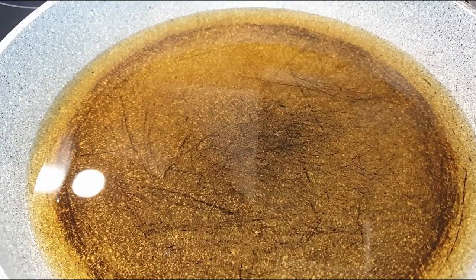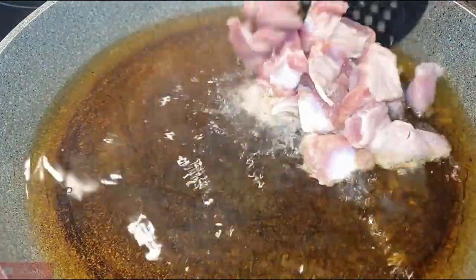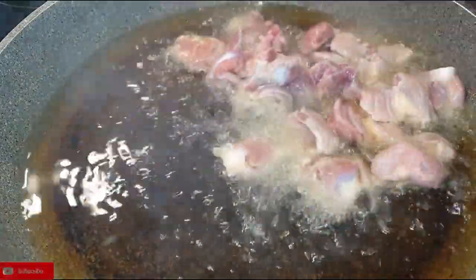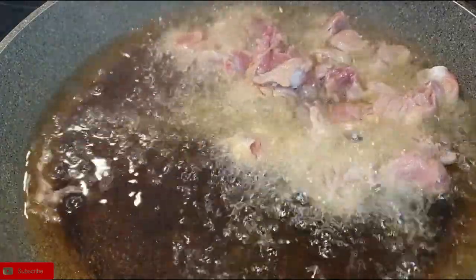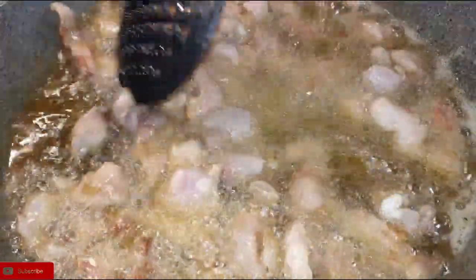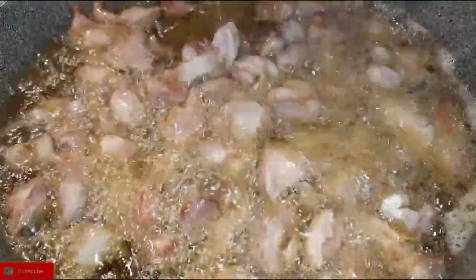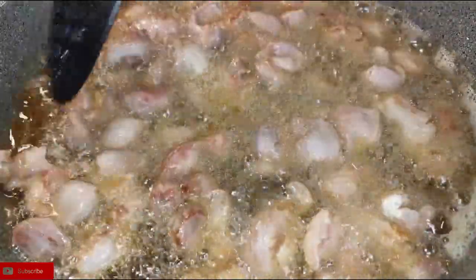We'll start by prepping the gizzards. I have some oil in my pan on medium-high heat and I'm going to shallow fry the gizzards. I know some people prefer to boil the gizzards and add a little bit of salt — that still works well — but I absolutely prefer this method because the flavor that comes out from the gizzard is absolutely beautiful. If you haven't tried this method, please go ahead and try it and let me know how yours turned out.